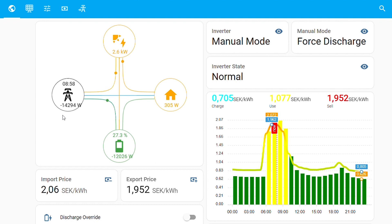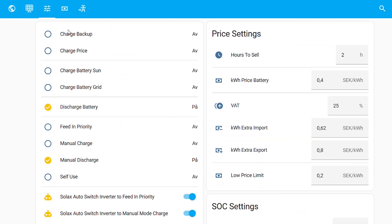At nine o'clock this selling session will be over, so let's take a look at the settings. I started selling at seven o'clock this morning and I have decided to sell only two hours during a 24-hour period.